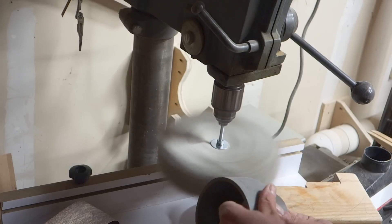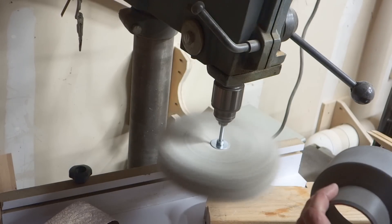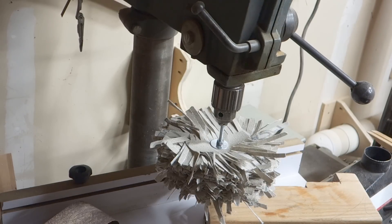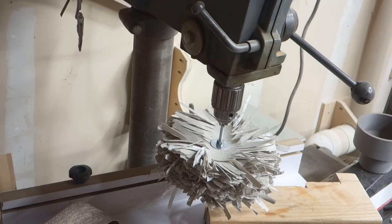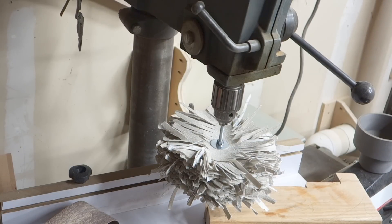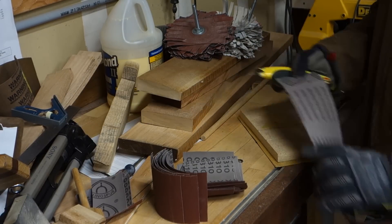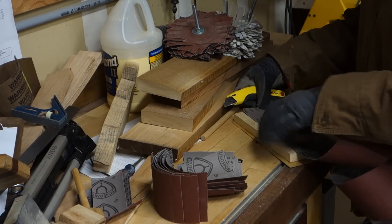This is really good for sanding various things — even 3D printed parts, smaller parts, or curved parts. It's definitely not precise, and if you use an aggressive grit it can take off a lot really quickly, so be careful with it.